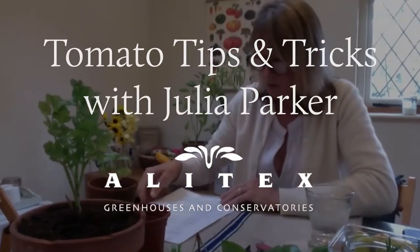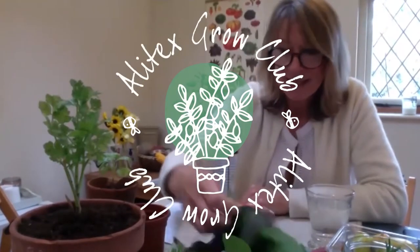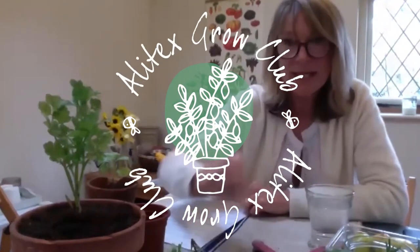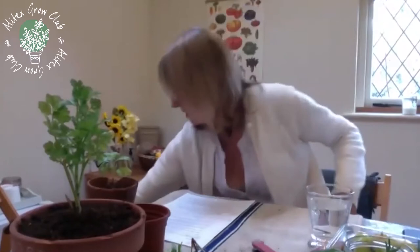I'm now going to move on to how to save your seeds from tomatoes and chilies. You're going to need jam jars, some water, some kitchen towel, labels, some clippers, and a pen to write on your kitchen towel as well if you're going to do the seed saving at the same time as me.